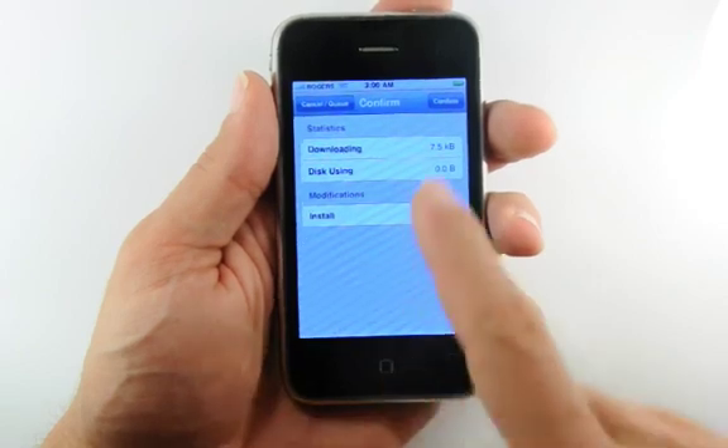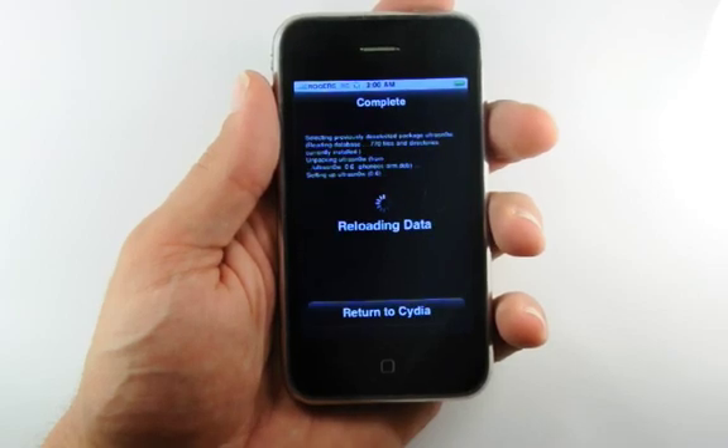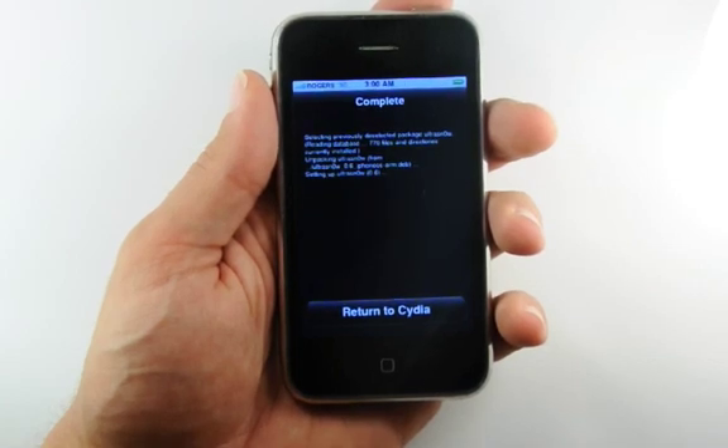To continue with installation, press the Confirm button. Cydia will download and install UltraSn0w. Once it is complete and the data has been reloaded, press the large Return to Cydia button.